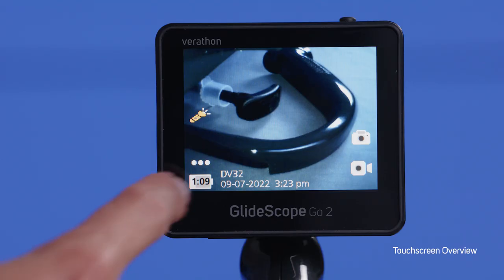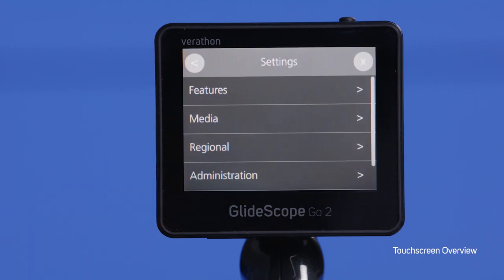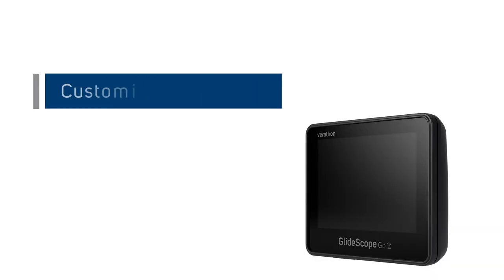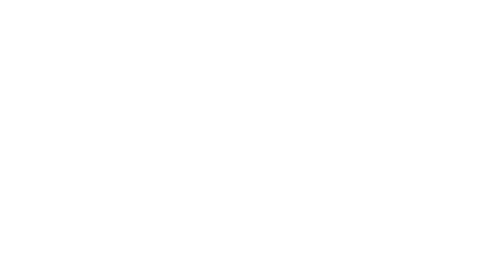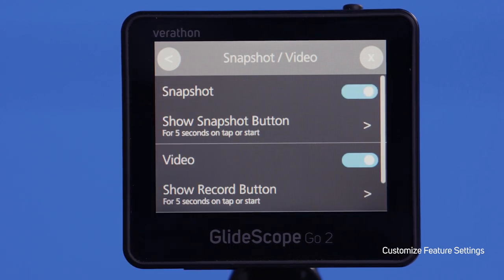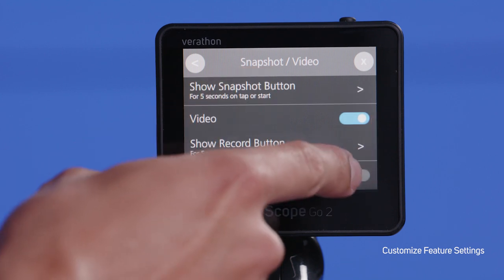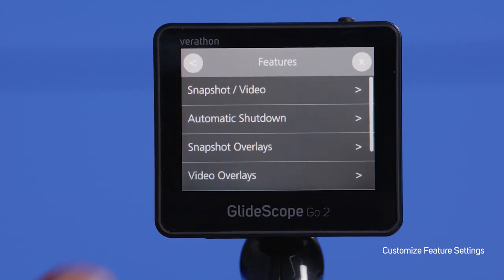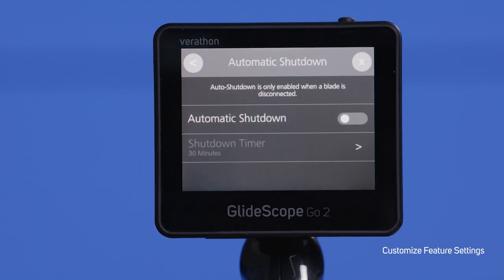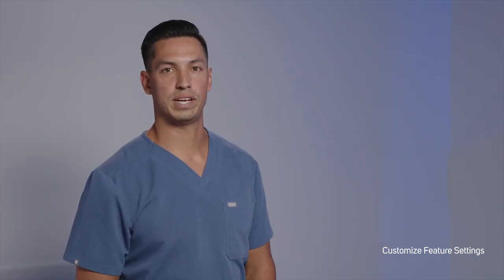To access the customizable settings, click the ellipses and the settings wheel will appear. Click the settings wheel to enter the settings section. Once you are in the settings section, click Features, then click Snapshot/Video. You can toggle the snapshot and video icons to remove them from the screen if you do not plan on using them. You can also set up auto record so that recording automatically begins once the blade is connected. Under Features, click Automatic Shutdown. To enable automatic shutdown, toggle the bar on and choose your shutdown timer. Please note: auto shutdown will only be triggered when a blade is disconnected.